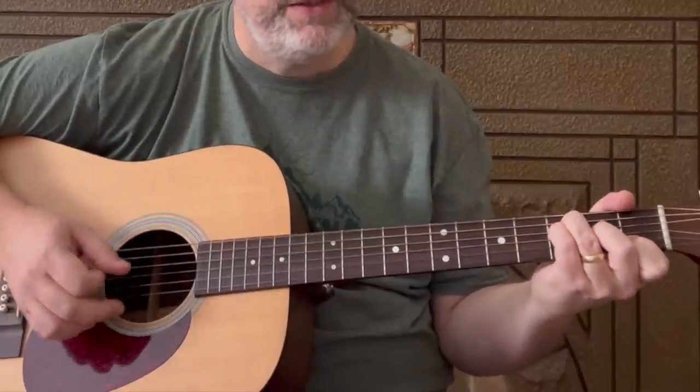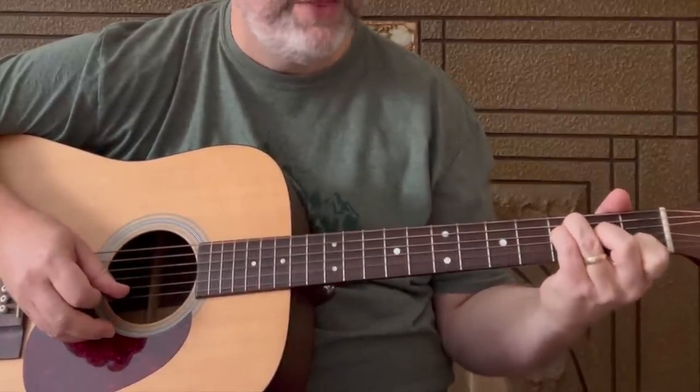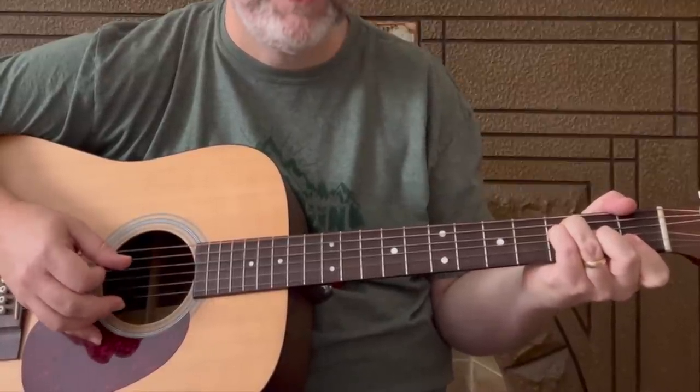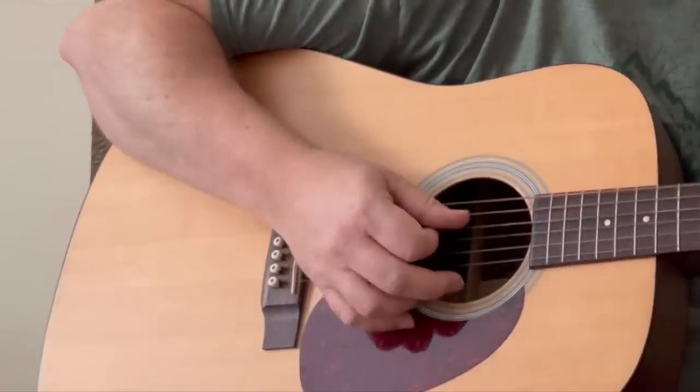We go to that F chord. If you're playing the bar chord, it's a six-string root, so start the pattern on the sixth string — same as the G and E minor. If you're playing the partial version, start the pattern on the fifth string: five, four, three, two — then depending on whether you're fretting the high E, one, two, three, four. Then the C is a fifth-string root: five, four, three, two, one, two, three, four. Then back to the D.